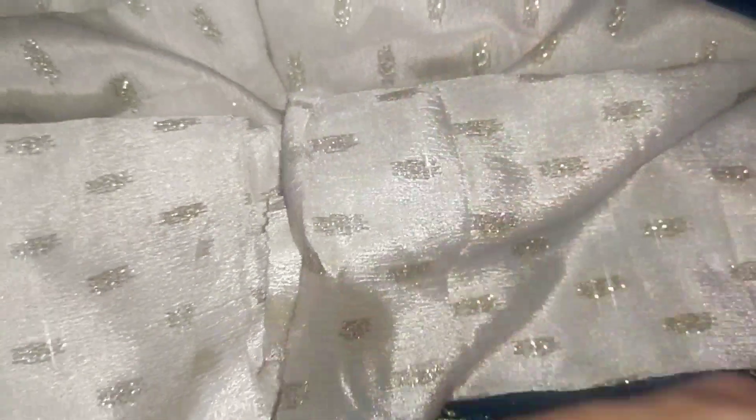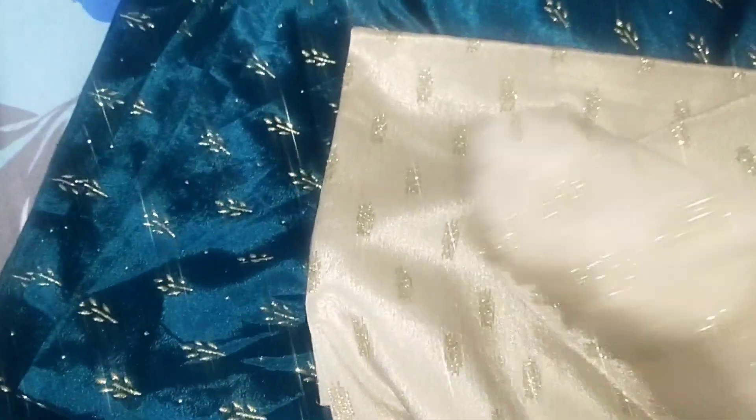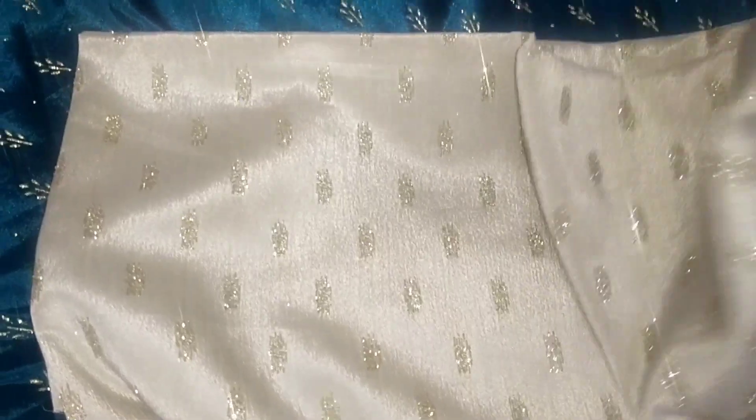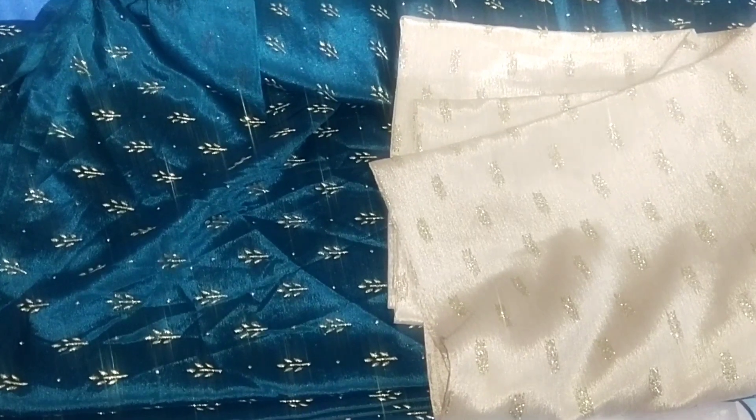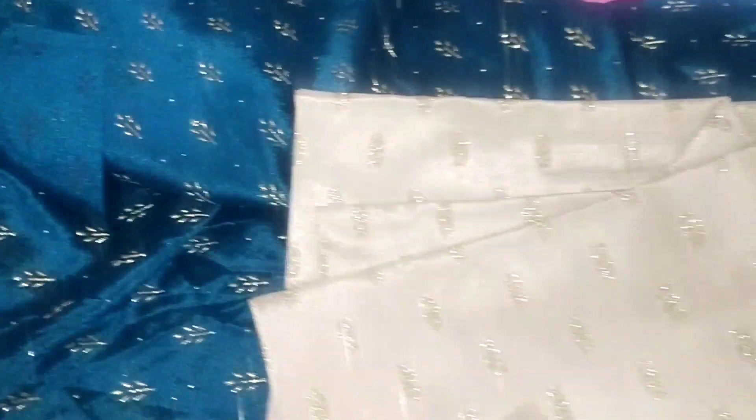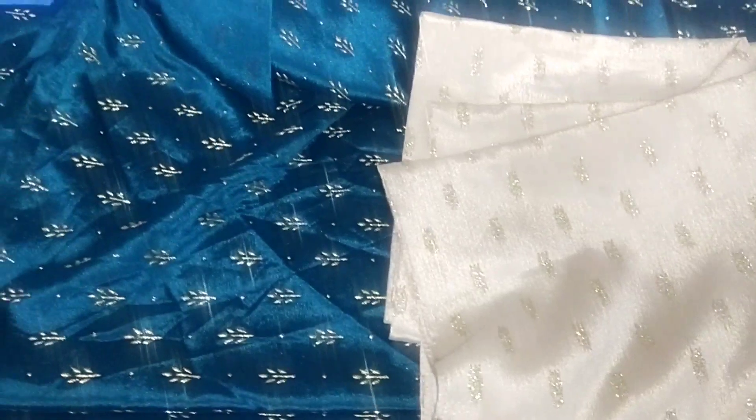This is the back side. We have a blouse with a long frog. We have a ruffle frog type blouse. Please like, share, and subscribe. Don't forget to subscribe to our channel.